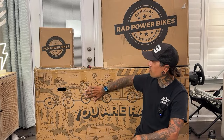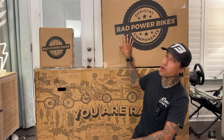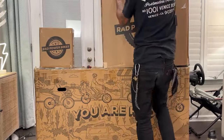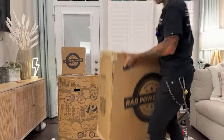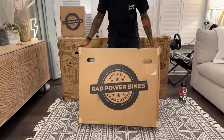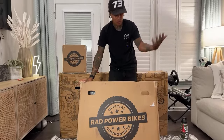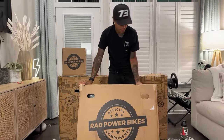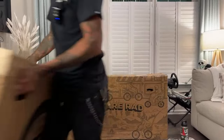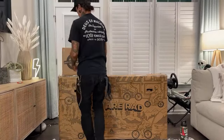Any more comments before we start unboxing? I'm going to start off with the bike, then get to the console, and then definitely the rad trailer. I'm excited — we're going to be able to take this on group rides. Dee and I actually want to load the trailer up, maybe throw our inflatable kayak on there, a cooler, and ride it out to the beach. We can also carry people's extra batteries on group rides.